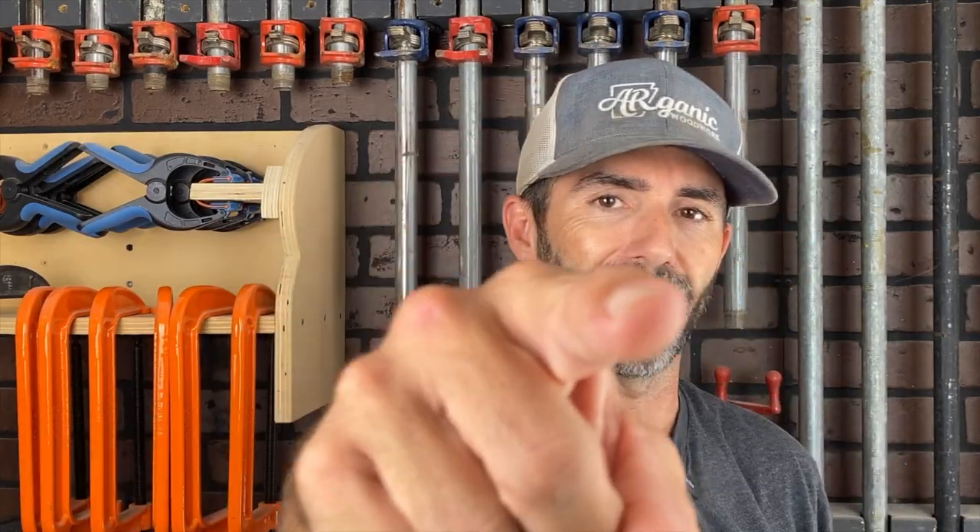Today's video, I'm going to show you guys how to make a bench. Actually, it's a modern yet rustic bench, and we're going to start right now.